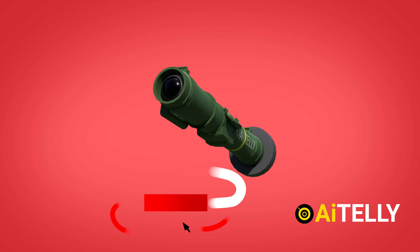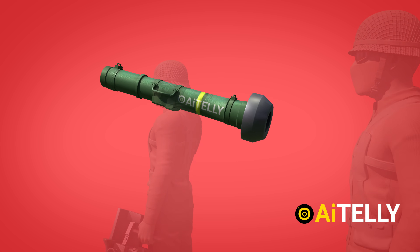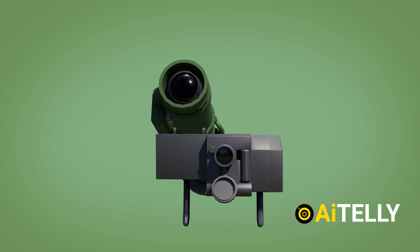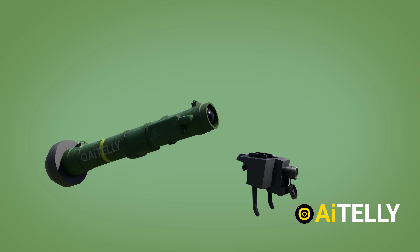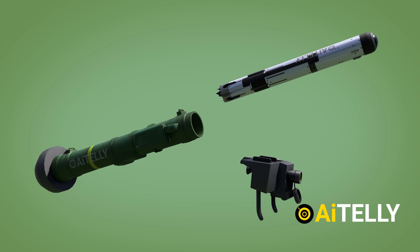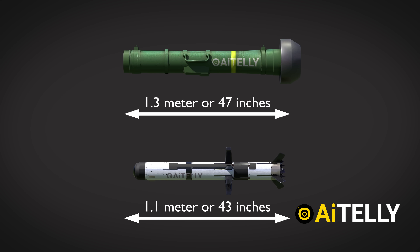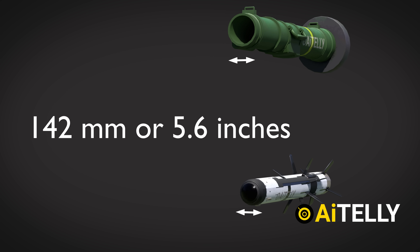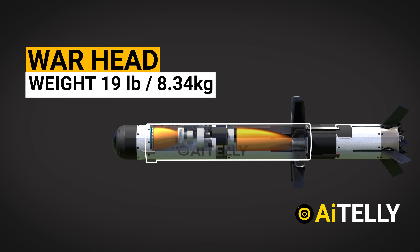The launch tube assembly, which houses the missile and protects it from severe circumstances, is carried by both the gunner and the ammo bearer. It also features built-in electronics and a locking hinge system, allowing for quick and easy attachment and removal of the missile from the command launch unit. It has a length of 1.1 meters or 43 inches, with a barrel of 1.2 meters or 47 inches, and a diameter of 142 mm or 5.6 inches. The warhead weighs around 19 pounds or 8.4 kg.